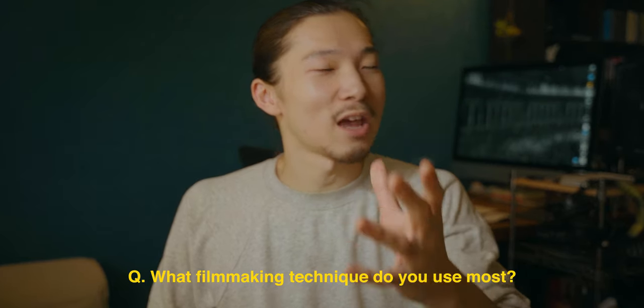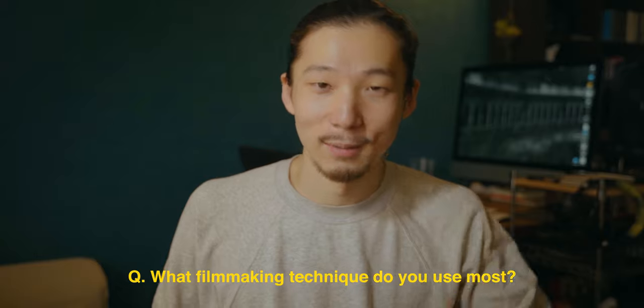What do you guys think? Personally, I like it — looks good. And it's very easy, so if you master this, you're gonna get another creative filmmaking weapon for your videos. If you have any questions about this video, don't hesitate to leave a comment below. Also, I have a question for you: what filmmaking technique do you use most in your videos? Comment below. Thank you for watching — if you like this one, show me a thumbs up, hit subscribe, and I'll see you in the next video.